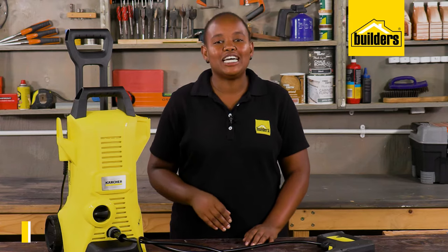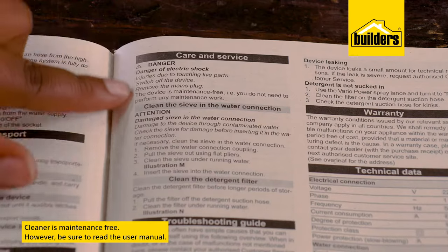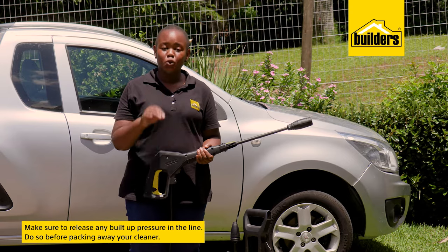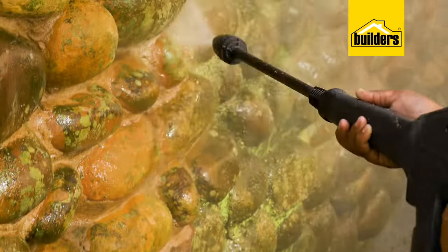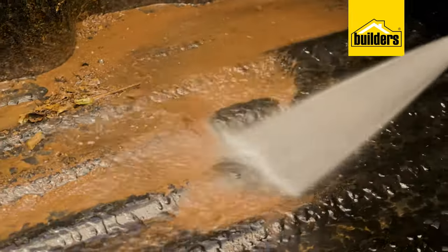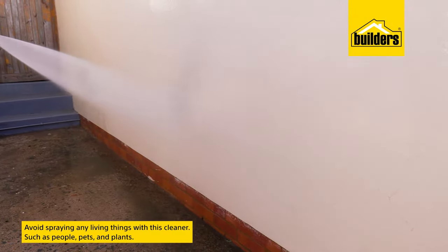This pressure cleaner is maintenance free; however, there are a few steps we can take to maximize its life, as outlined in the user manual. When packing away your pressure cleaner, don't forget to squeeze your trigger to release any built-up pressure in your line. Storing your pressure cleaner while still under pressure adds unnecessary stress to the internal seals.